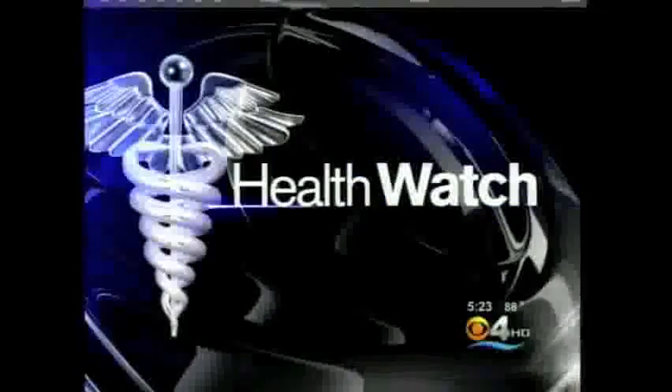On the Health Watch for you this evening: if you've ever hurt your back or had joint pain in your hips or your knees, you know how difficult it can be to get relief. Well, there's a school of thought that we all have the ability to heal ourselves through very specific exercises. So in tonight's Health Watch, a look at how the McKenzie Method works.